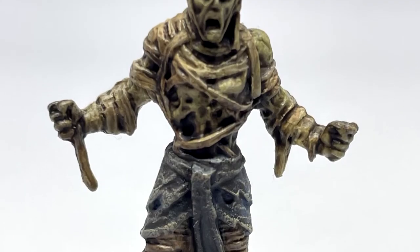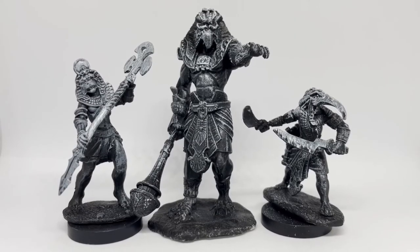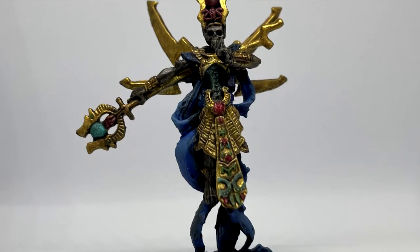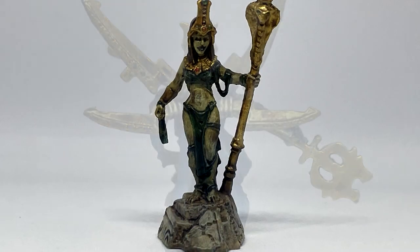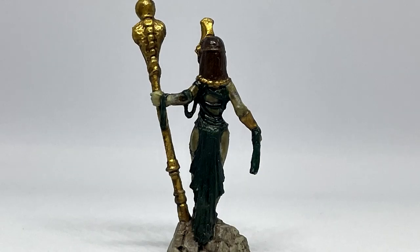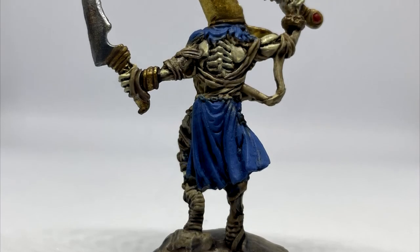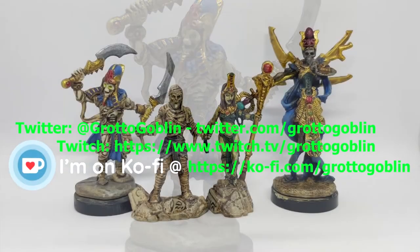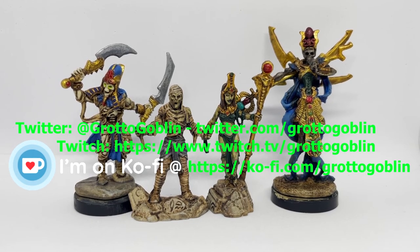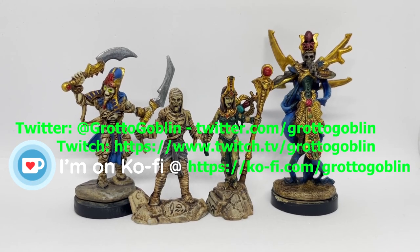With that, we're all wrapped up for today. In the next part, I'll be working on the three avatar minis. In the meantime, I've been Grotto Goblin of the Goblin's Grotto, you've been you, and thank you so much for watching. If you want to support the channel, liking, subscribing, and leaving a comment goes a long way. If you want to support me further, you can check me out on Kofi, Twitter, and anywhere else on the screen or in the description. Alrighty, have a good one, take care, stay safe, and if you've got 'em, let's go paint some minis.